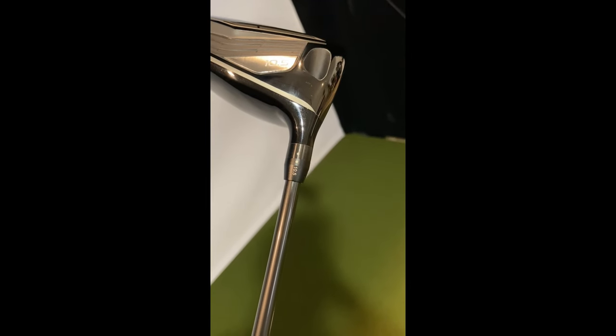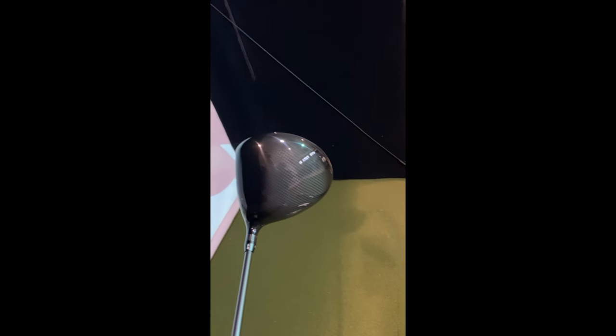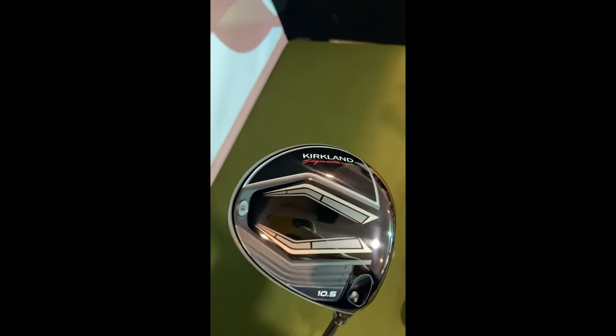The driver has a titanium alloy face insert for high ball speed across the face. It's got adjustable lofts — we've got ten and a half here. It's a really slick looking driver; I really like the look of it. It's got your Kirkland Signature logo up top and a Lamkin grip.